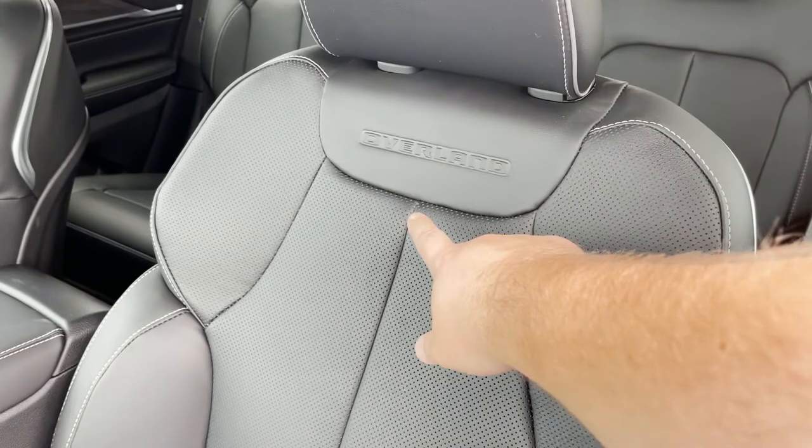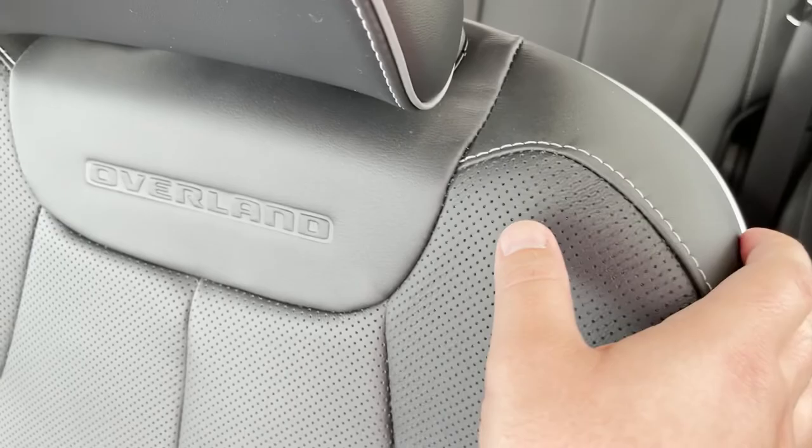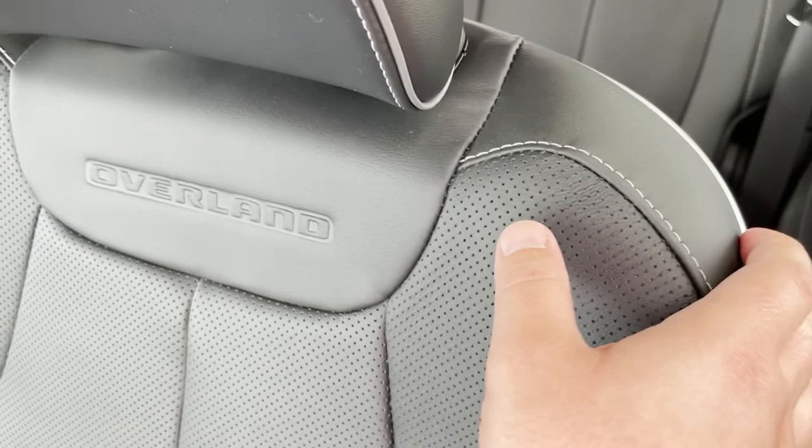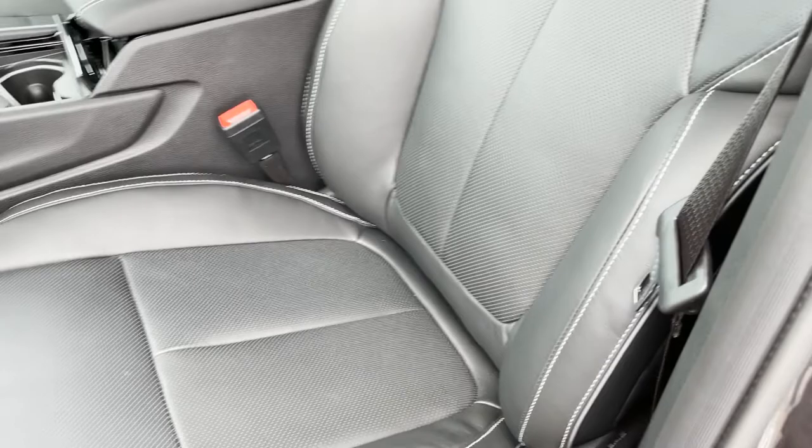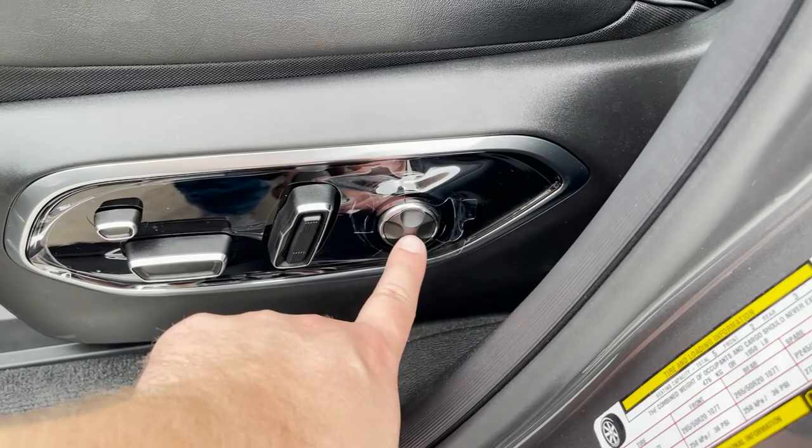Before jumping in, let's take a look at the seats. Nice Overland embroidery here, some stitching, a little bit of piping, and a metal backing. Perforated Napa leather. These are heated and ventilated seats. Here are your controls — forward, back, up and down as well, and lumbar support.